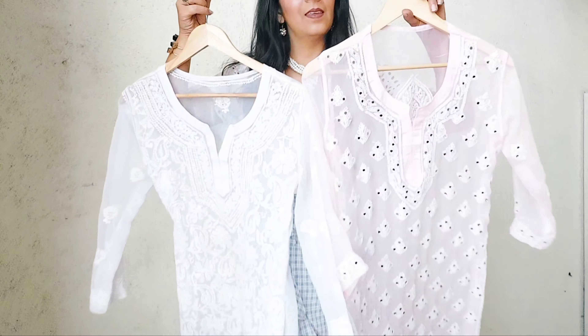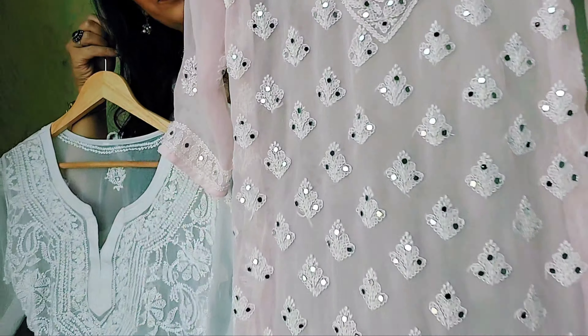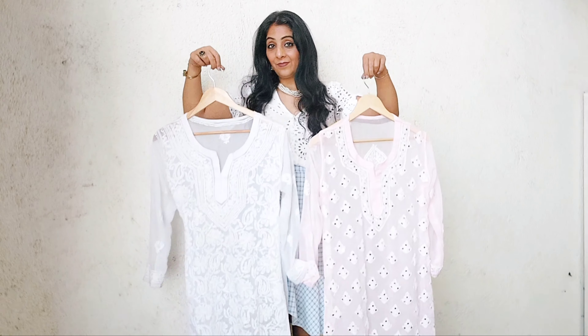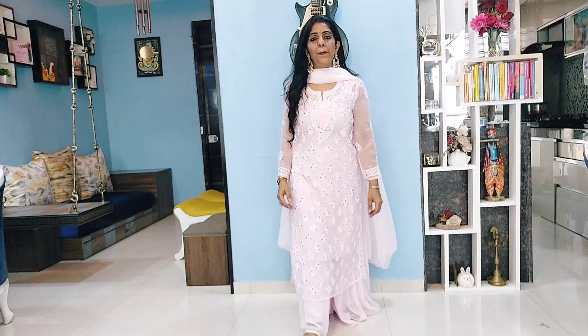Chikankari kurti is always in trend and looks so classy. Hi girls, this is Shikha, and come with me today — I am going to show how I can style different bottom wears with different chikankari designs.